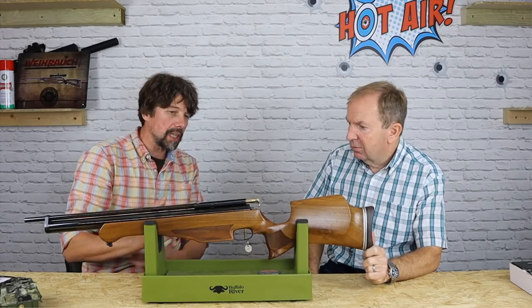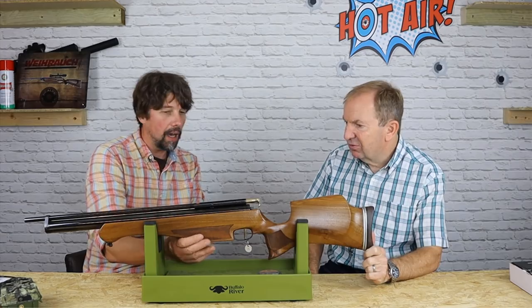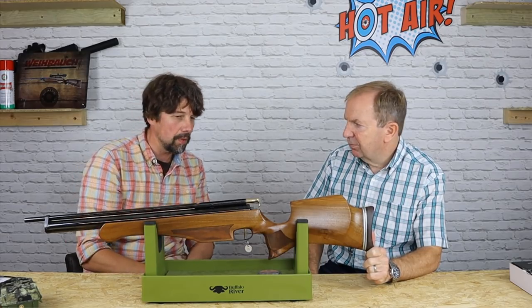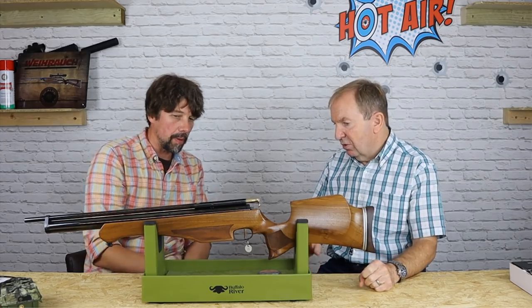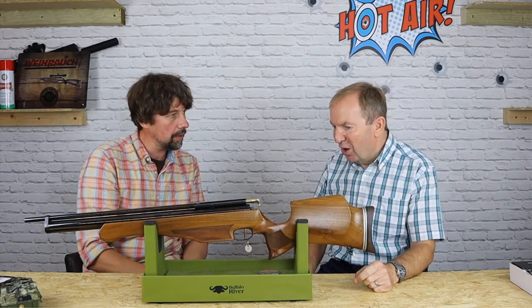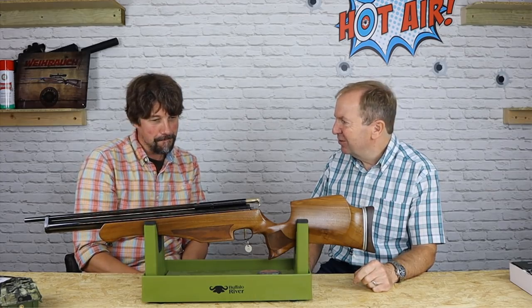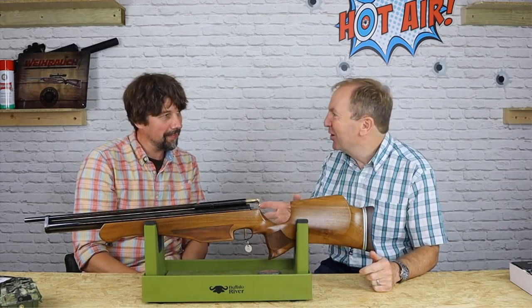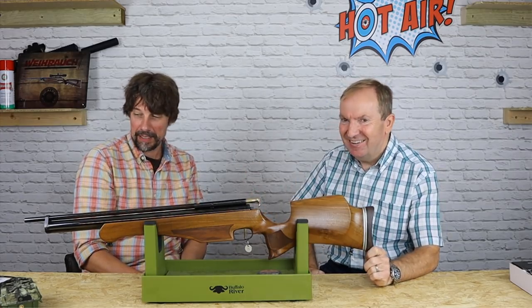They haven't held their value — obviously they're worth less now — but they still sell, probably about £300 to £350. Nobody uses them in serious competition anymore, though funny enough there was one at the World Field Target Championships. Steve Franklin shot a Mark One — all tuned up. Good on him, fantastic.